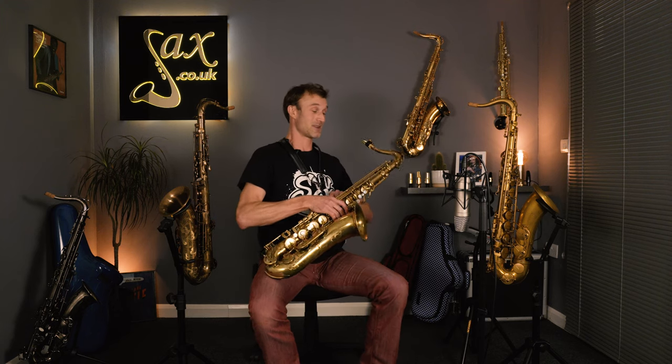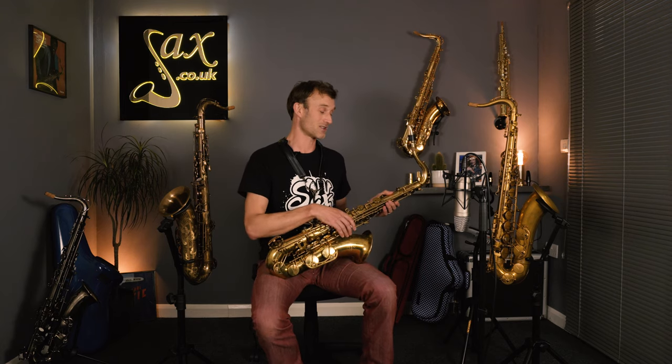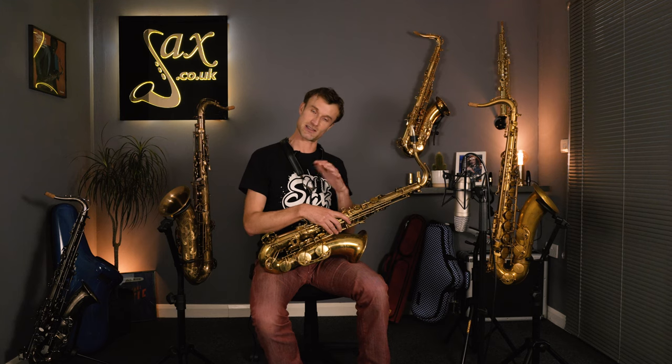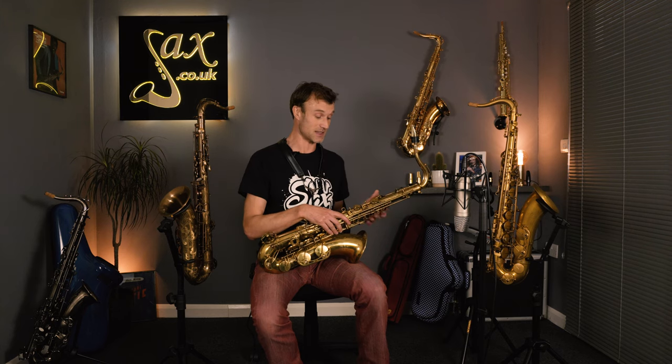So this is a great sax. So much power and depth in the sound — you can really range it from a quite beefy subtone and controlled core tone to this bright, all-powerful singing sound, and it just wants to fly into the altissimo. I chose a funky piece to play there to show off that element in the higher range. At the same time you can so easily drop off and get this lovely underlayer. It's so easy to articulate and just fly around the sax.